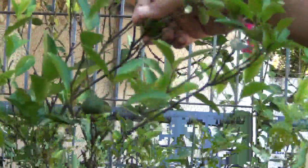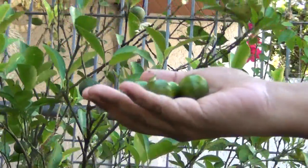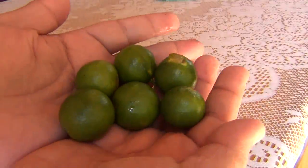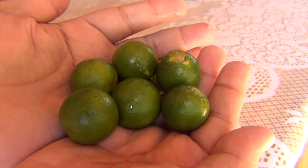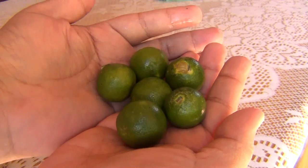We have a plant in our own front yard. It's always nice to have plants you can actually use for cooking. If you don't have this awesome fruit, I suppose lemons would do.